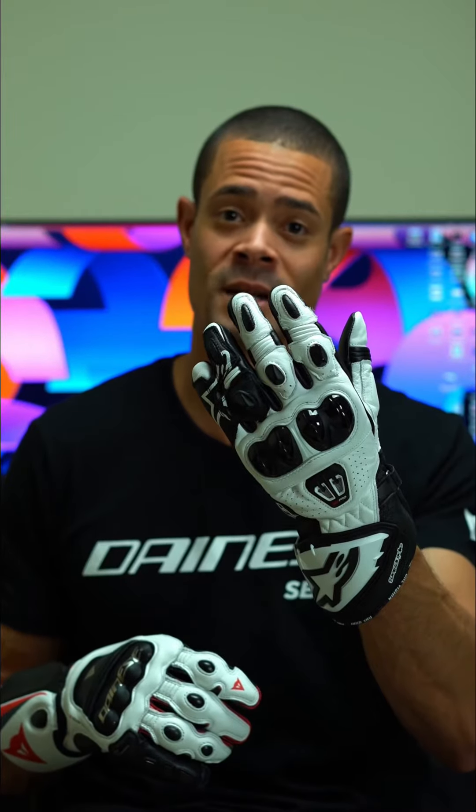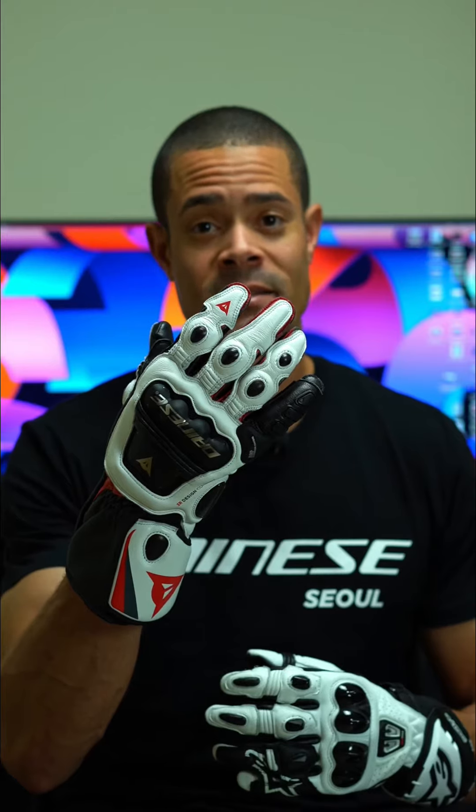So what brands come to mind when you think about race gloves for the track? On one hand I have Alpine Stars and on the other hand I have Dainese.